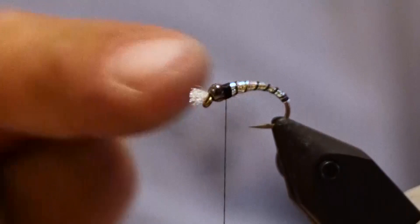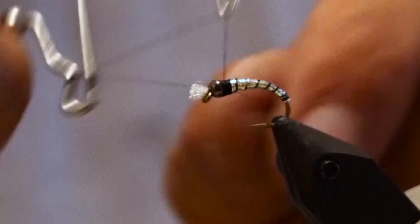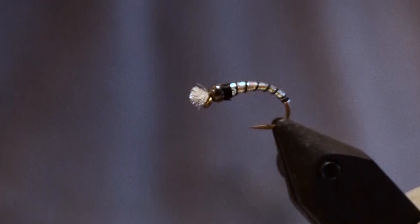Now that everything's tied in — we have a ribbing and the body, everything's there — we want to coat the fly to make sure it stays good. If you don't coat it, a lot of times the fly will fall apart, because that rib is pretty delicate.